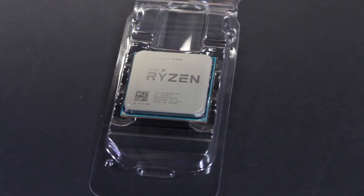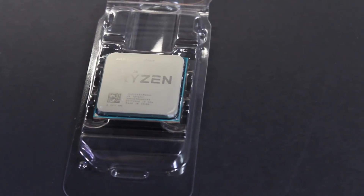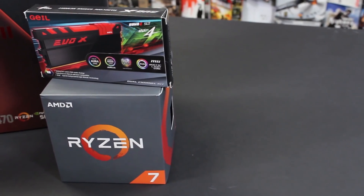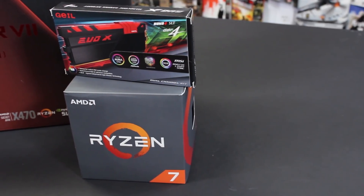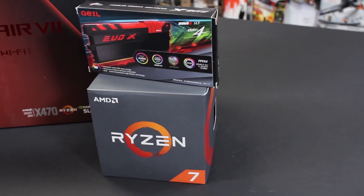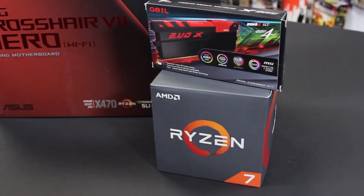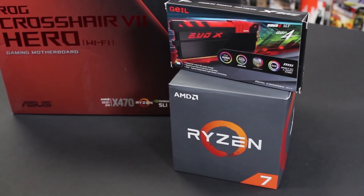Hey guys, it's time for another Origin PC unboxing. Today we're unboxing AMD's new second-generation Ryzen CPUs. They sent us over the Ryzen 2700X, they sent us over Asus's new Crosshair 7 Hero motherboard, and they sent us over some neat RAM that I've actually never seen before.